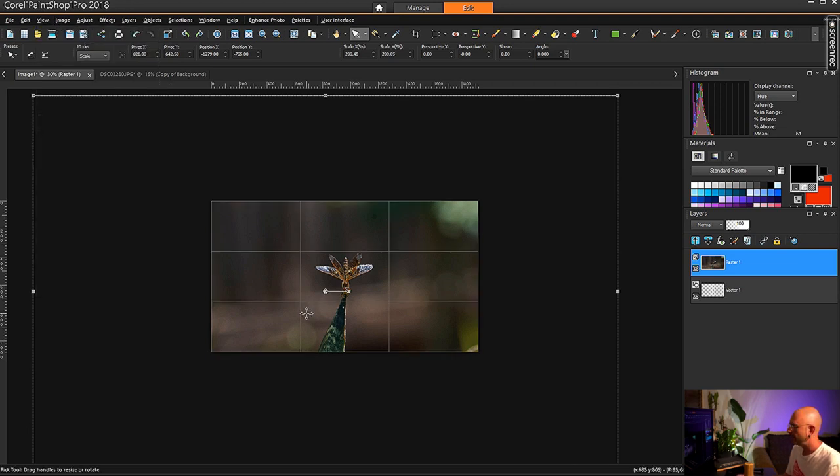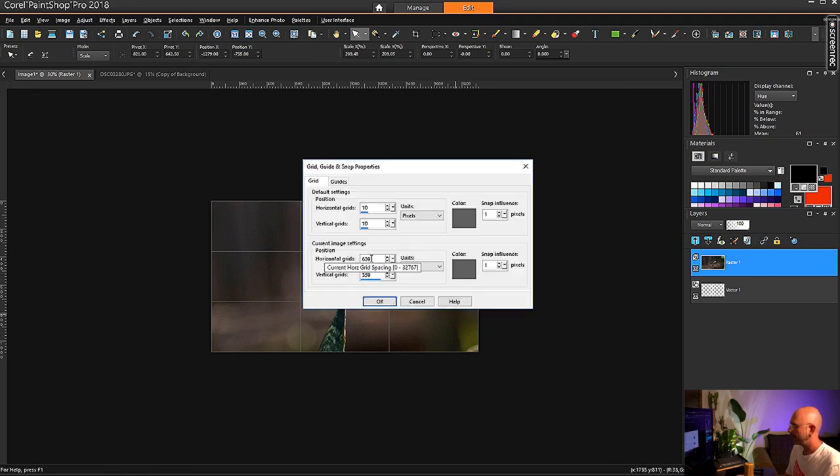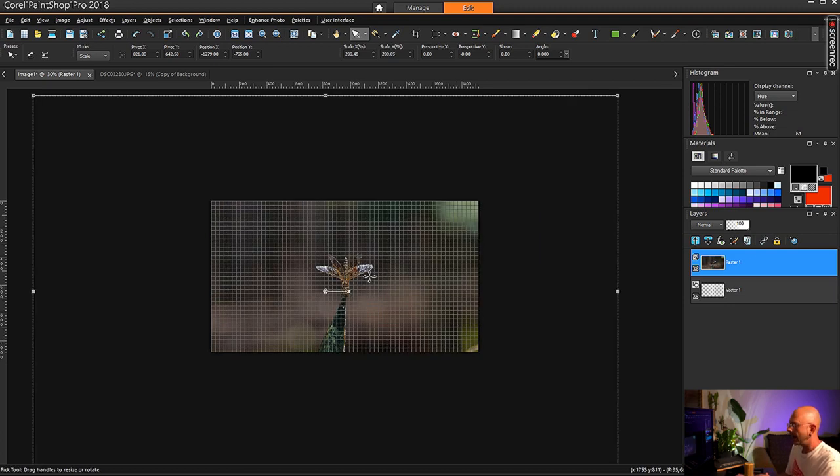We're going to pull up that grid by coming back up to View, down to Grid, turn it back on, and double-click the ruler on the side. We're back to this menu. Let's turn the grid spacing back to 10 and hit Enter. We get that big grid again. The reason we're using this grid is so we can feel the weight and check fine lines of rotation. Because when you're centering things, a lot of times you need to make sure that it's pretty straight — and what part of the subject are you saying you want straight?